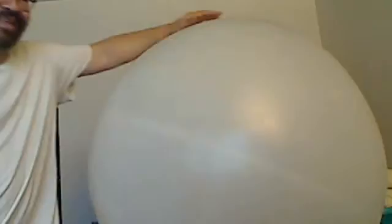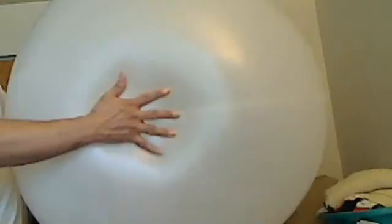Now you take this white latex weather balloon. It's a 30 gram, 36 inch size weather balloon. But it doesn't have a lot of give, I can tell you that. I'll show you the other one in a moment.